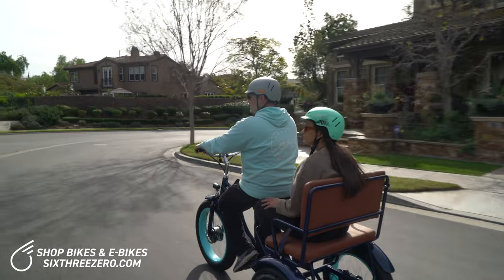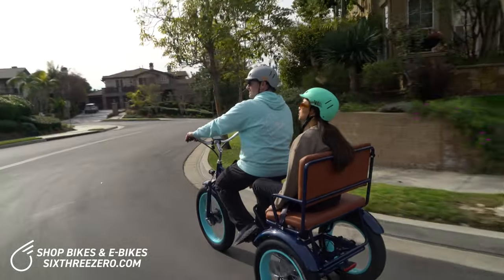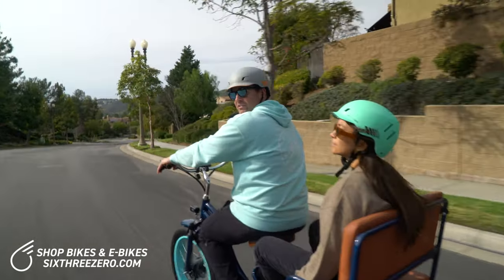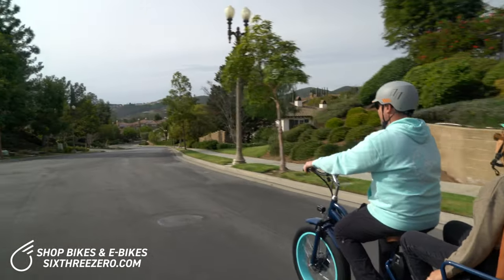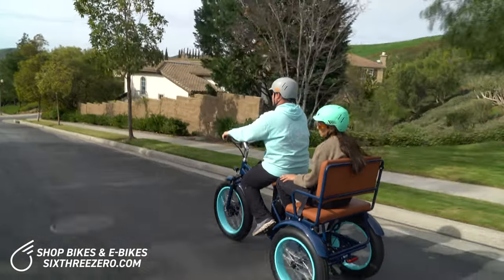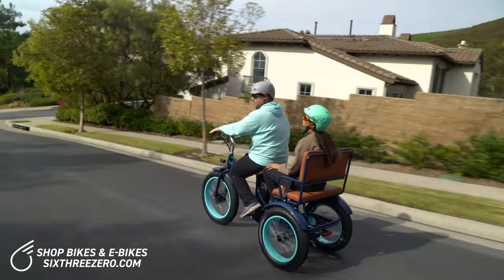Honestly, even without a rider it's really comfortable. Do you feel safe back there? Yeah, totally. I don't know if you can shoot this hill, but this is a pretty massive hill, and we're gonna come back up this hill with Alana. Just also, the brakes work really good.